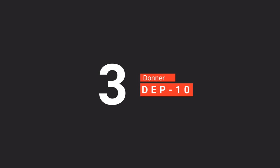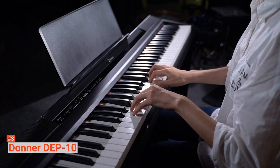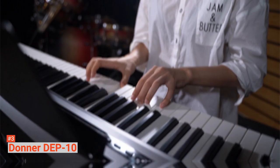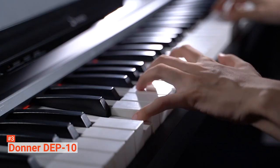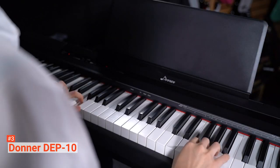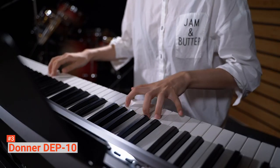The third product on our list is the Donner DEP-10. Suitable for beginners, the Donner DEP-10 simulates the real touch of playing the piano with its half-weighted design. It reduces the sense of resistance from full-weighted keys for a more sensitive touch response to suit various playing styles. It comes with eight professionally crafted voices that will let you enjoy various instruments, including acoustic piano, electric grand piano, church organ, and many more. It also has 128 polyphony to distinguish tones clearly in chorus and reverb during various occasions.